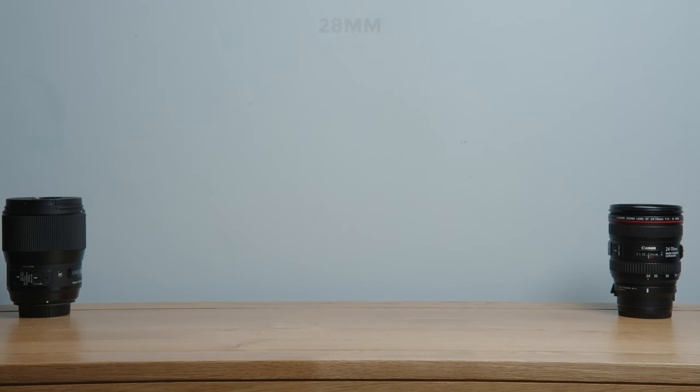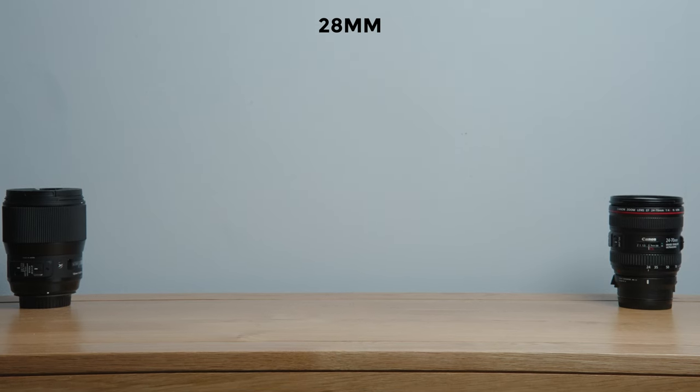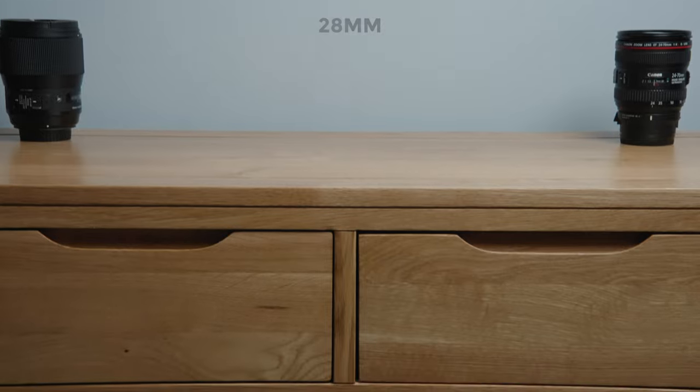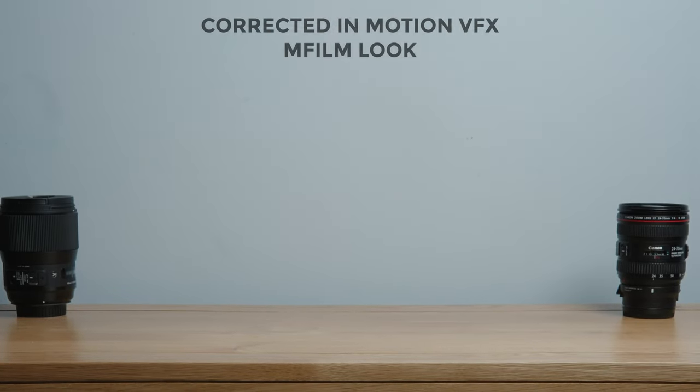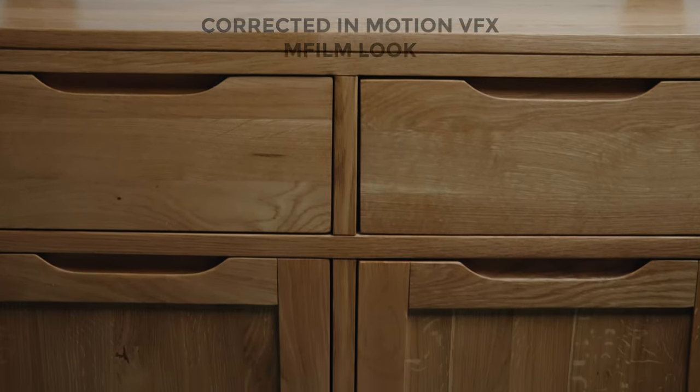Next, distortion. Stills photographers can fix this with one click in Lightroom, but in video it's not that simple — correcting it means cropping in a little bit. Looking at this lens, there is some distortion on the wide end and nothing that noticeable on the longer end. Here's what it looks like with a little correction — I'm using Motion VFX M Film Look for this, which I reviewed in a previous video and is definitely worth checking out.